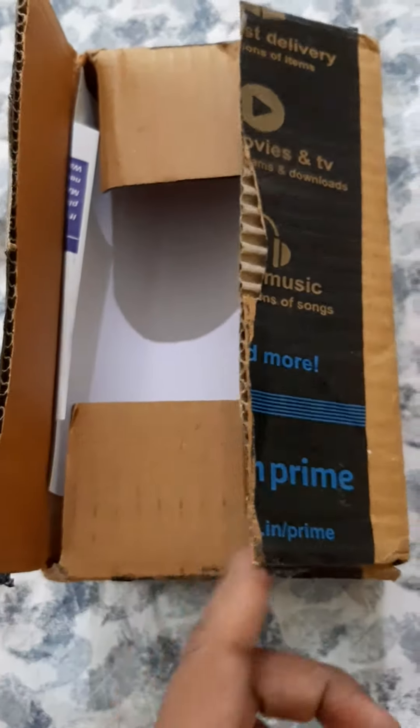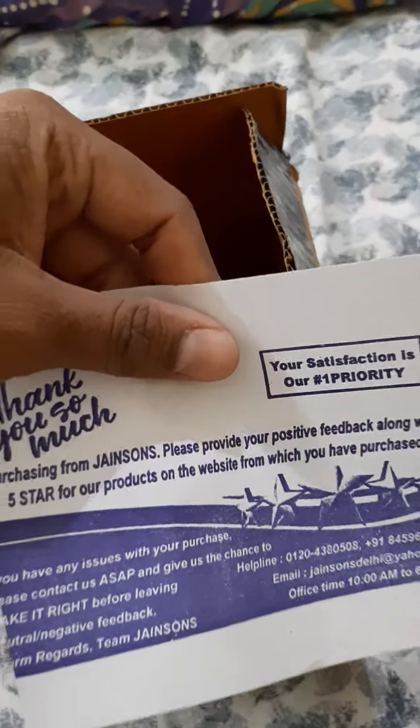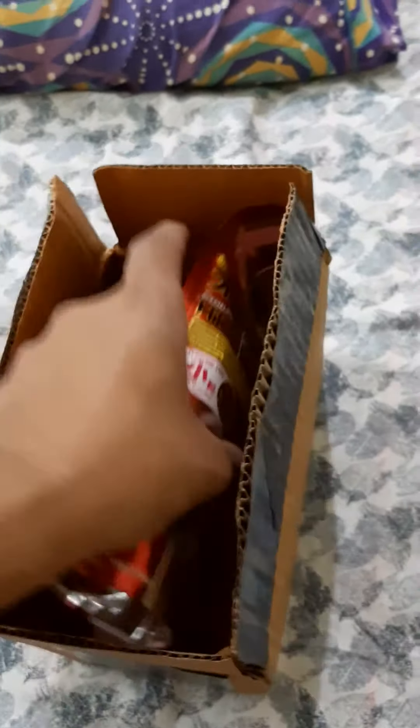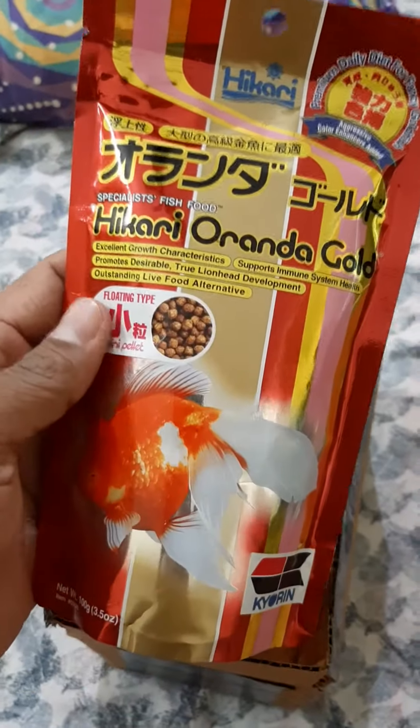I have opened it first. There is a bill inside. So this is the food.